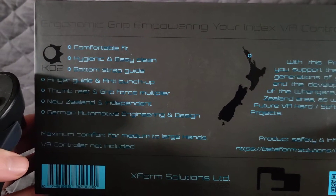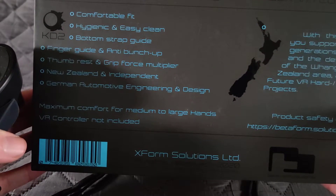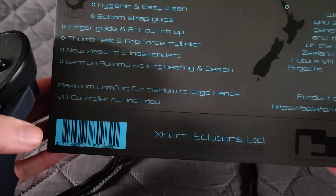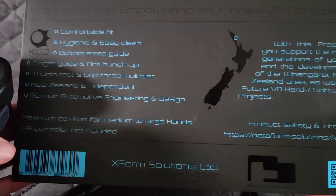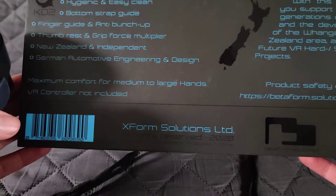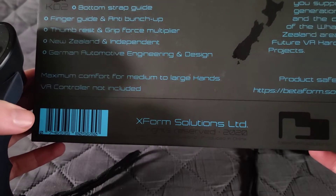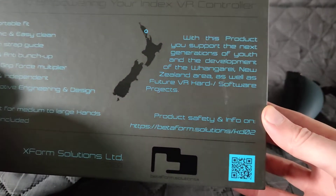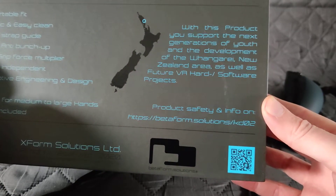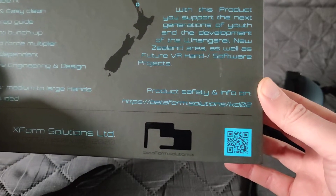Here are some design points from the packaging: comfortable fit, hygienic and easy to clean, bottom strap guide, finger guide, thumb rest, grip force multiplier. They're from New Zealand — German automotive engineering and design, maximum comfort for medium to large hands. Controller not included. With this product you also support the youth and development of the Whangarei, New Zealand area, as well as future VR hardware and software projects.